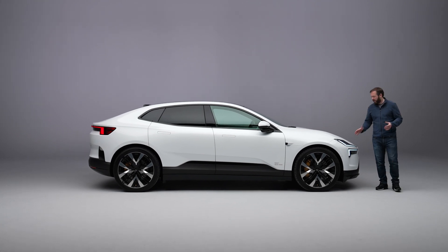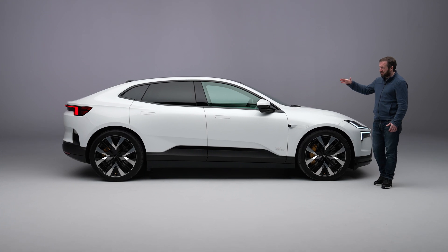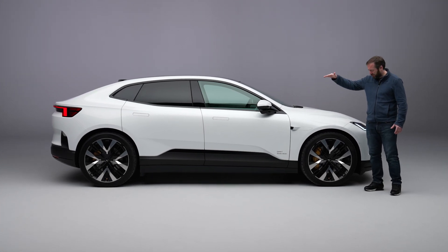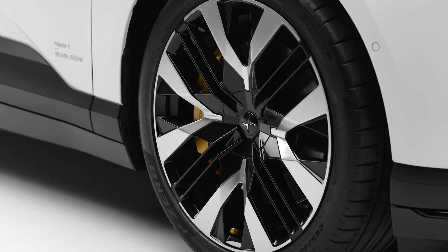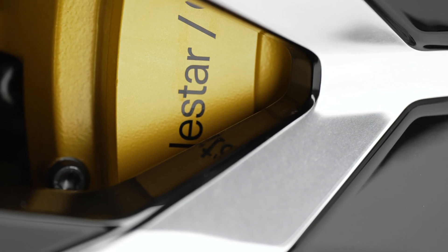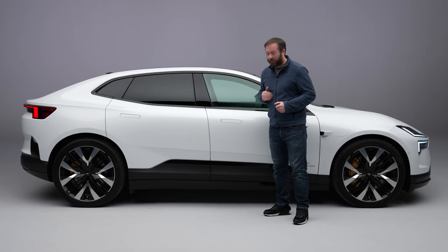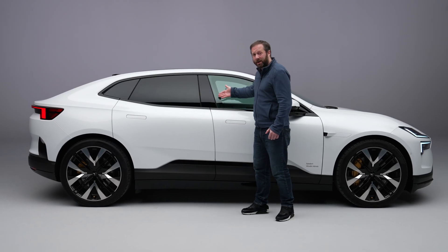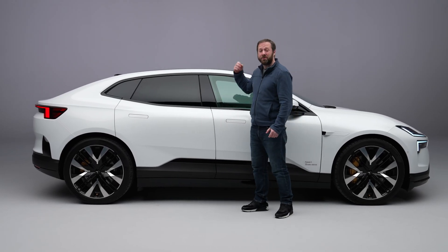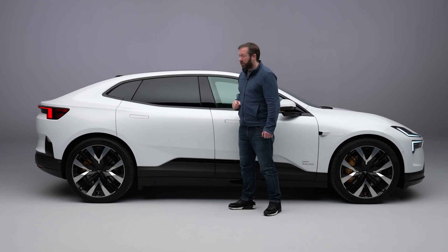While this is an SUV it has a very low front end and you can see in the side profile how it has that sloping roofline. There'll be 20-inch wheels as standard but you do have an option of 21s, and the Performance Pack has 22-inch wheels as well. You get nice features like flush door handles, all the glass is nice and flush here as well - that not only looks good it reduces wind noise when it's on the move. You've got pillarless doors as well.